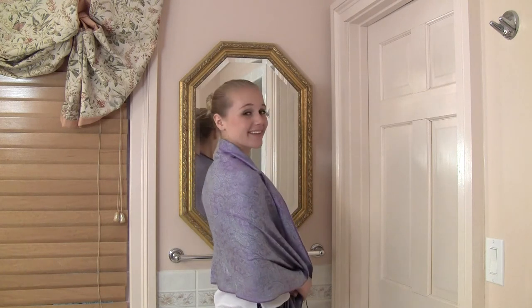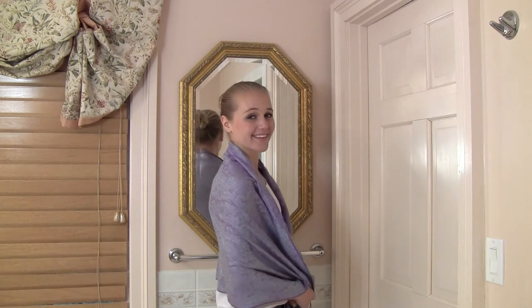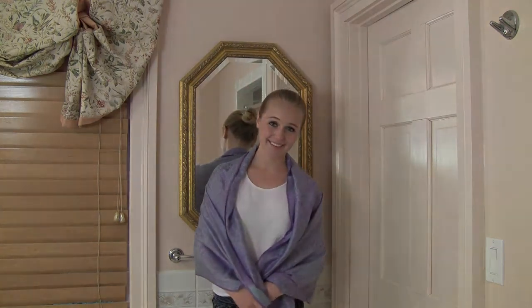Stick around for another minute to get a good look at what the scarf looks like outside with an outfit and your hair down.